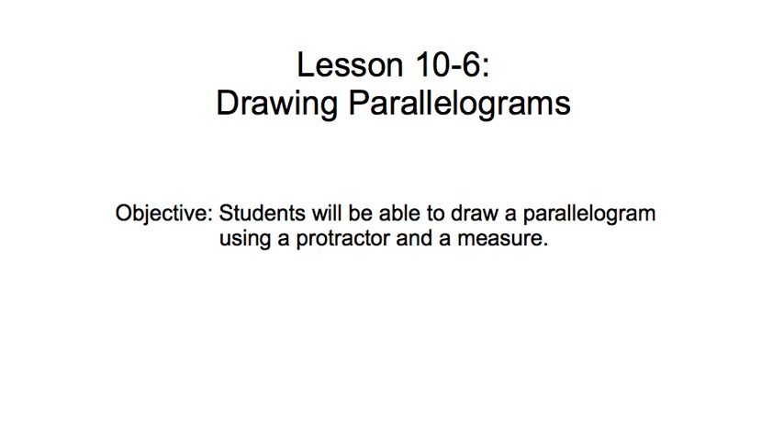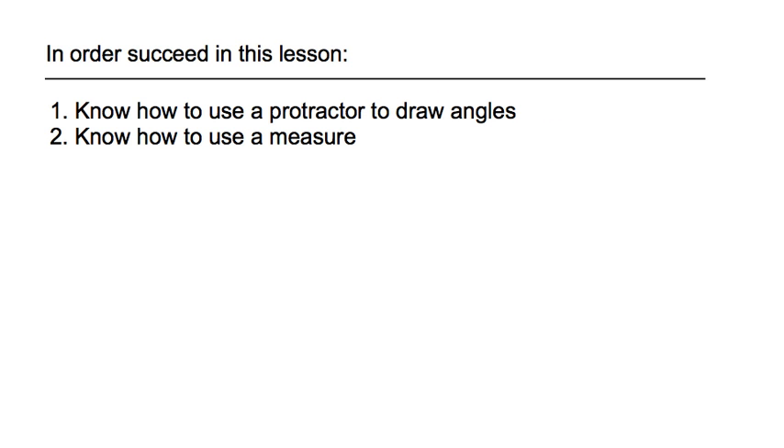Anything that has inches and centimeters on it is going to work really well. In order to succeed in this lesson, you're going to have to know how to use a protractor to draw angles, how to measure things, and how to draw a line segment that's a certain length. If you don't know how to do those things, please review them before continuing with this lesson.